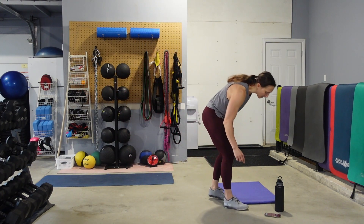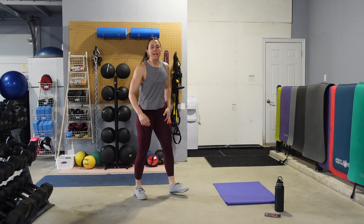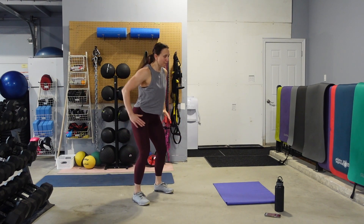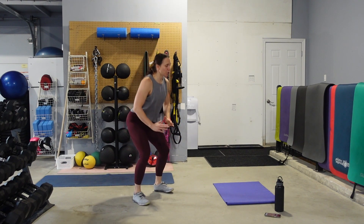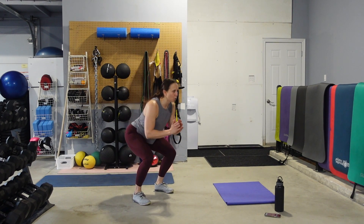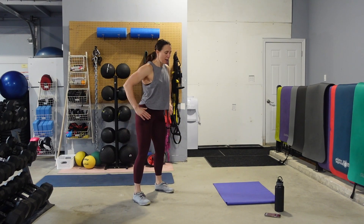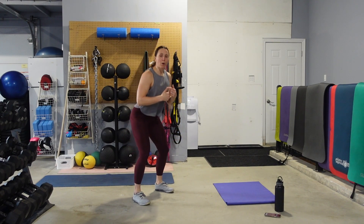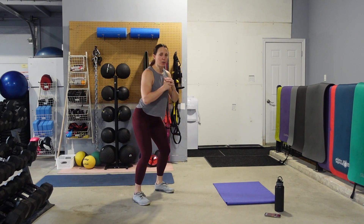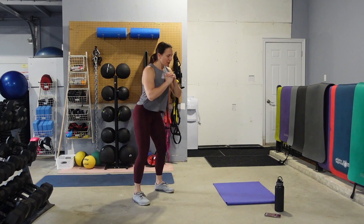Body weight squats to get us rocking and rolling. We've got 30 seconds. So eyes up, abs tight. Push those hips back — you still want to think of sitting on your heels. Keeping those abs nice and engaged. Don't look at the floor. Don't worry about your depth — I want you to focus more on your speed while still keeping a nice tall posture. I don't want you folding over; I want you sitting back.